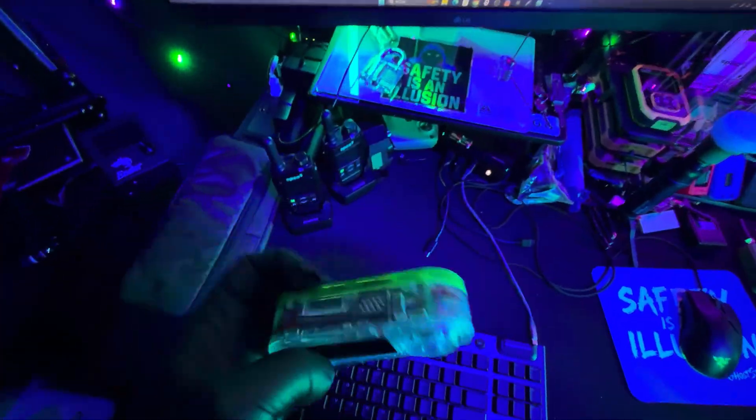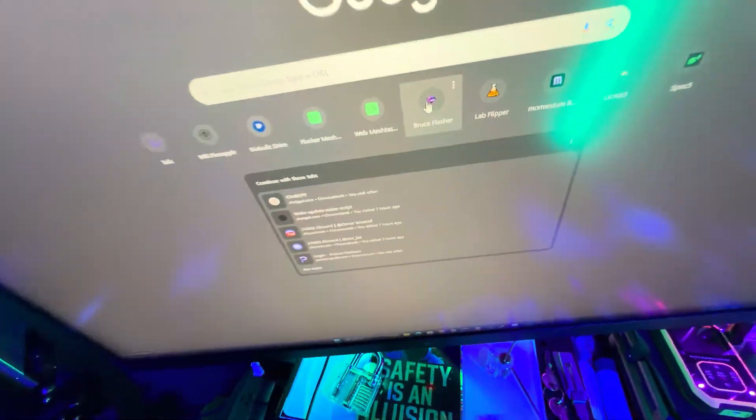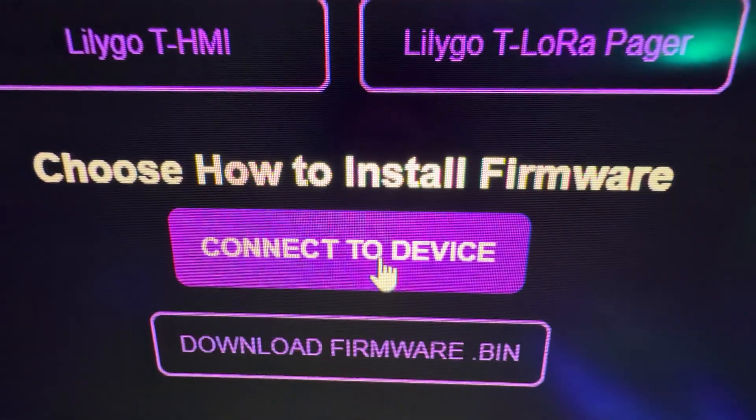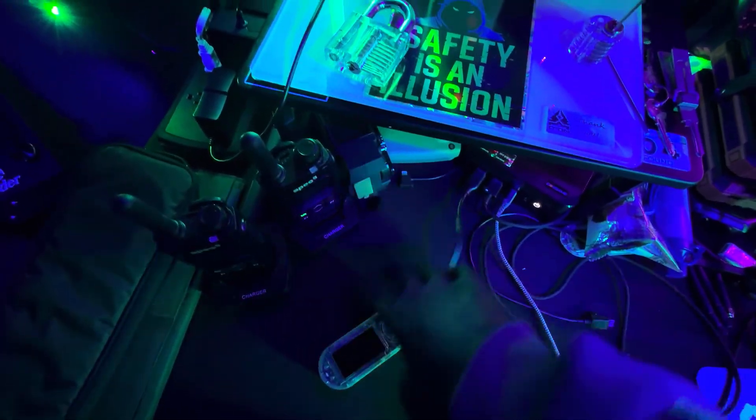Before you plug it into the computer, you need to hold down the center button, then plug it in. This gets the device ready to receive the firmware. Then go to the Bruce firmware web flasher website — I'll leave a link in the description. Once on the website, click on LilyGo, then LilyGo T Embed CC1101, and hit connect device. If you connected the device correctly, you'll see it in the top corner — click it and hit connect. You'll see the next screen: hit install, hit next, then hit install again. That's pretty much it. Let it install — it takes about two minutes — and you've installed third-party firmware and are ready to pen test.